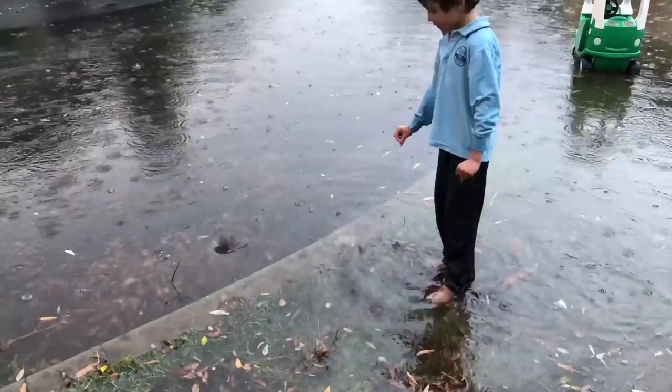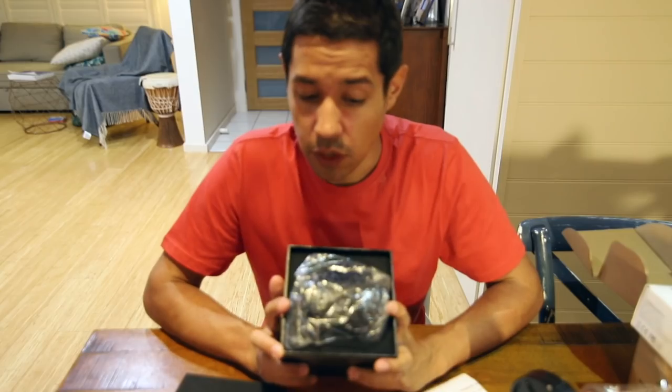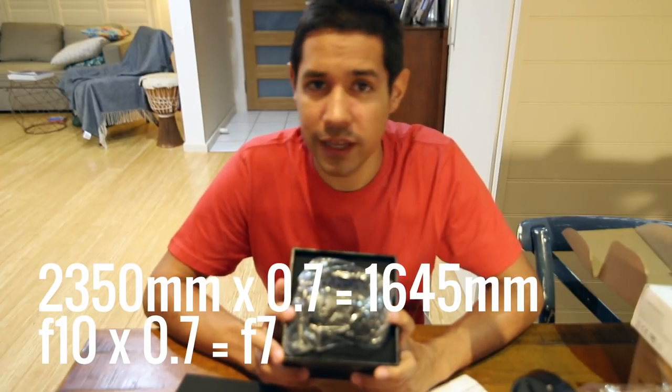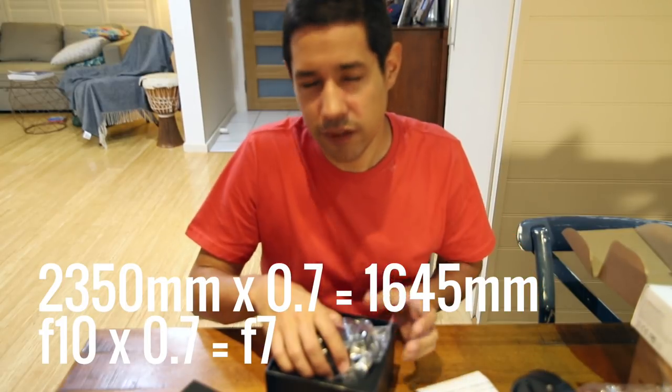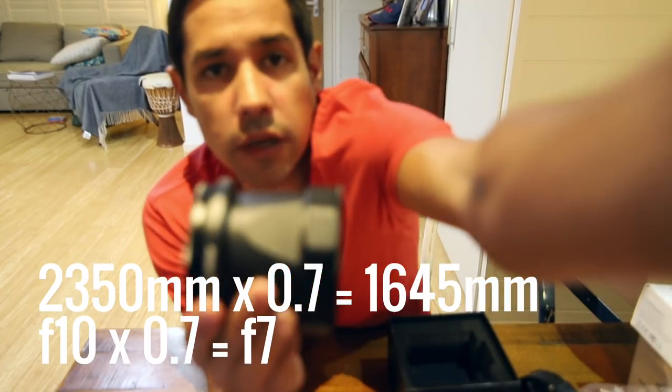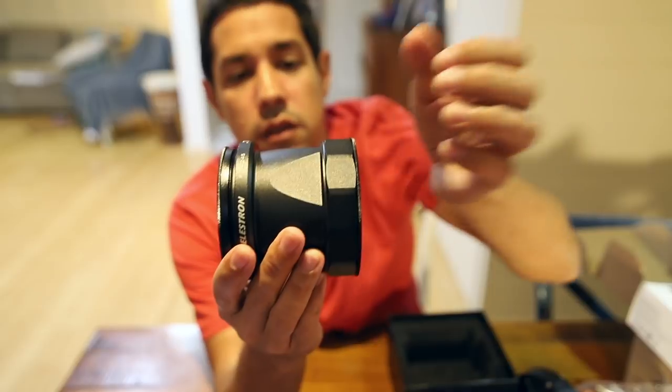The weather hasn't been amazing, so my first light was a little hazy. However, I did get to test the new field of view and I'm going to go out as soon as I can and keep going on this target because it's beautiful. Let's check out this reducer — the long-awaited 0.7x reducer, which means 70% of the f-number and 70% of the focal length. This is a really solid construction.